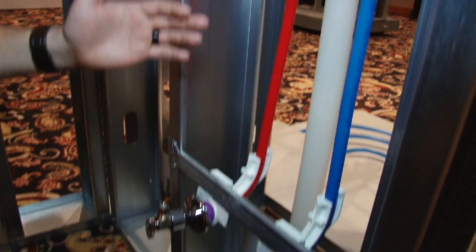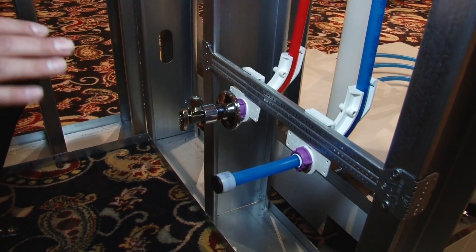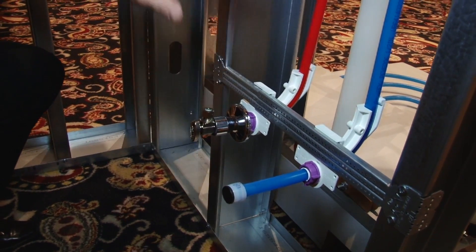And then down here, as we exit the wall with the Pex piping, we're going to use a nice adjustable commonly available spreader bar. For more information, visit our website uponorpro.com.